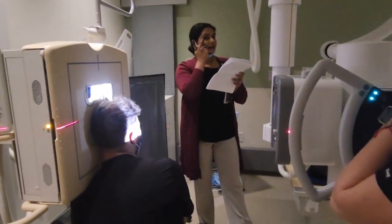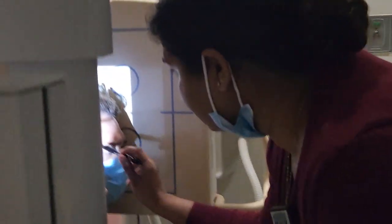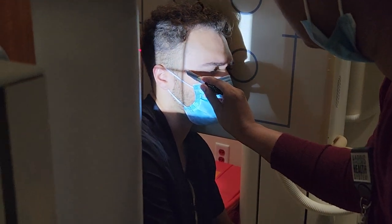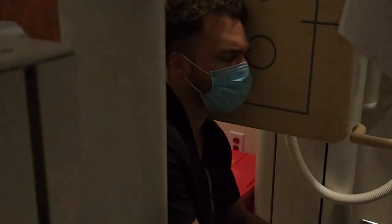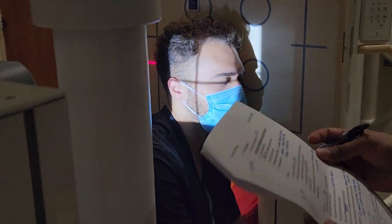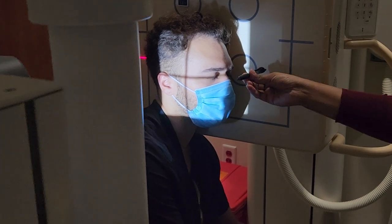The outer canthus is the outer corner of the eye. We want to be one inch behind it. That should put you somewhere between your eye and your EAM. Then come to the side of the patient and make sure their IPL is perpendicular.